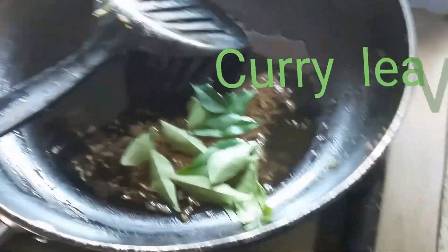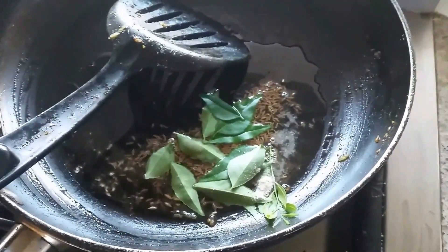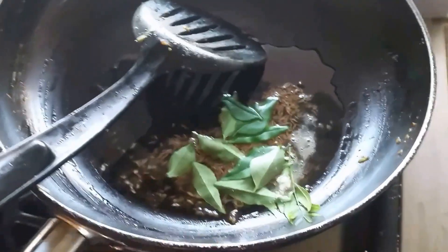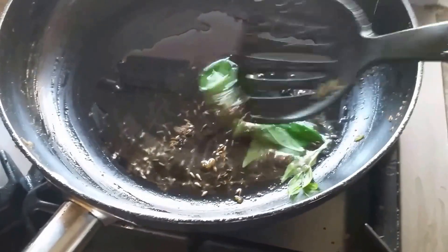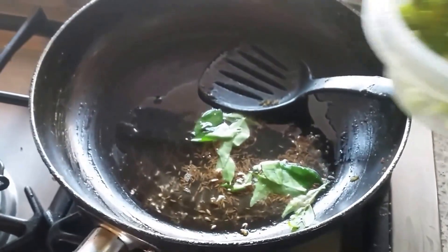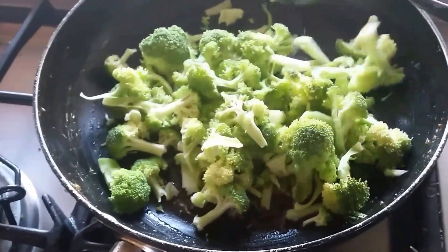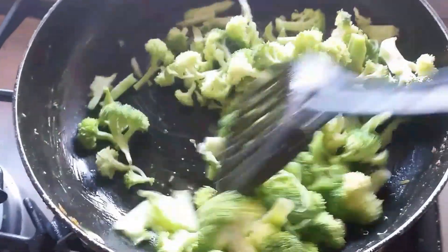I'm adding fresh curry leaves and hing powder. If you want, you can add the chopped onion also, but today I'm not going to add the onion. So fry this. You can see it started spluttering — it's time to add the broccoli. Mix this one very well.